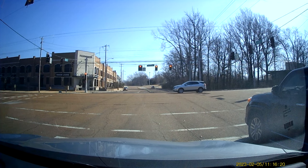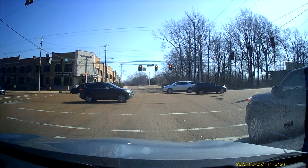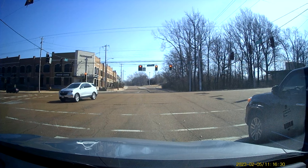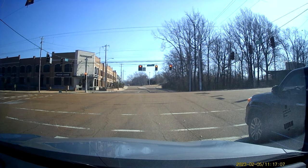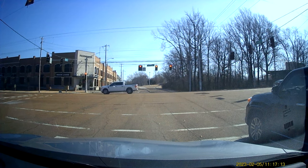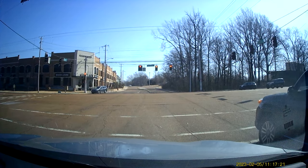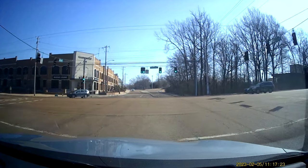Basically, anytime the car is traveling more than about 10 miles an hour, the sound quality is distorted and unusable. When you are stopped you can kind of make out voices, but they're very muffled. I don't think you're going to have any problems capturing crashes or yelling at a stop sign, but just moving down the street it was just a loud mess.